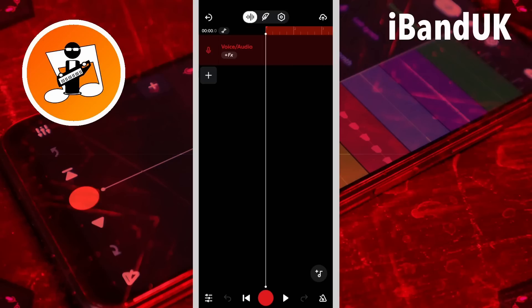If you don't want to start at the beginning of the track, press your finger on the start of the looper section and drag right until the looper begins where you want to start recording from.